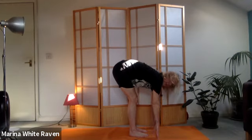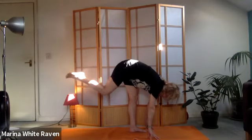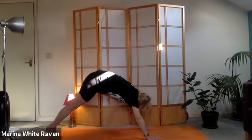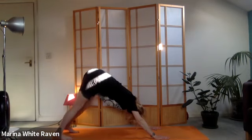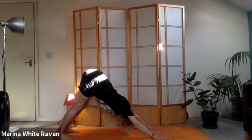Come up on the fingertips here for a moment. Send the right foot back with a big step, then the left foot back - coming into a downward dog. Make sure you've got lots of space and adjust the position between hands and feet as needed. Find your downward dog - pushing back through the hands, looking back towards the legs.